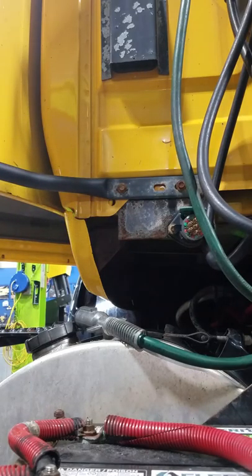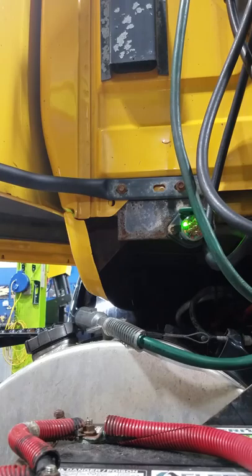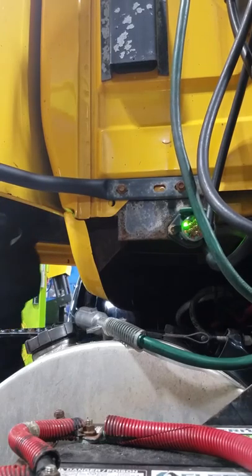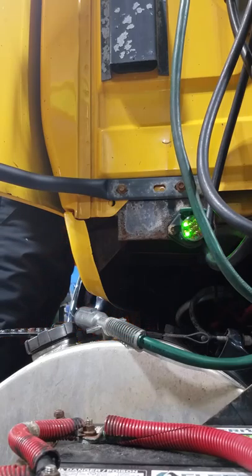Turn on the lights, and the LEDs should light on. You got the left and the right.